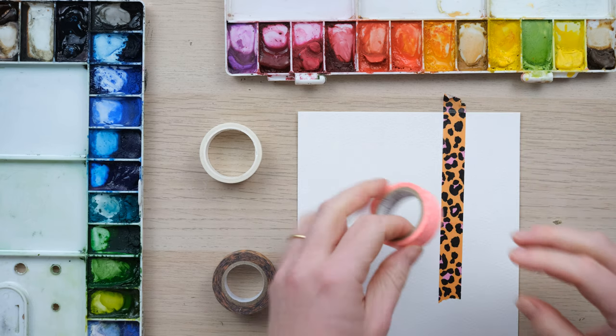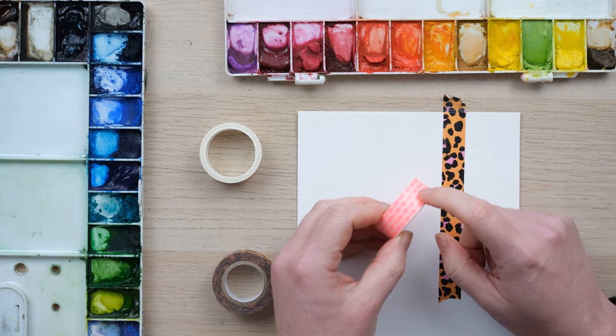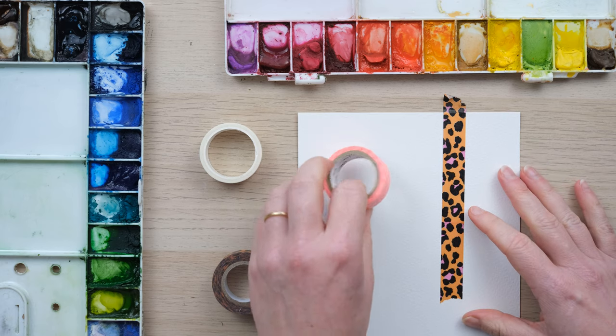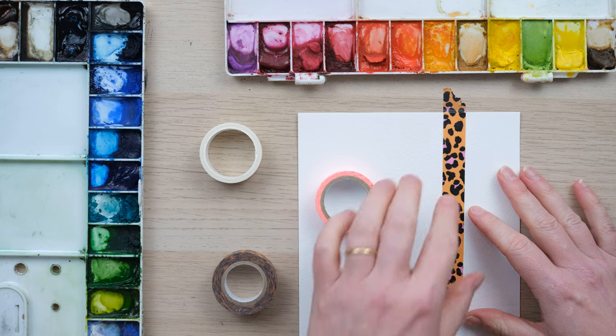First off, you always want to look for washi tape over masking tape. Masking tape is for decorating at home — it's much more heavy duty and higher tack, which means it's more sticky. But that's not to say that sometimes even washi tape takes away too much paper with it.